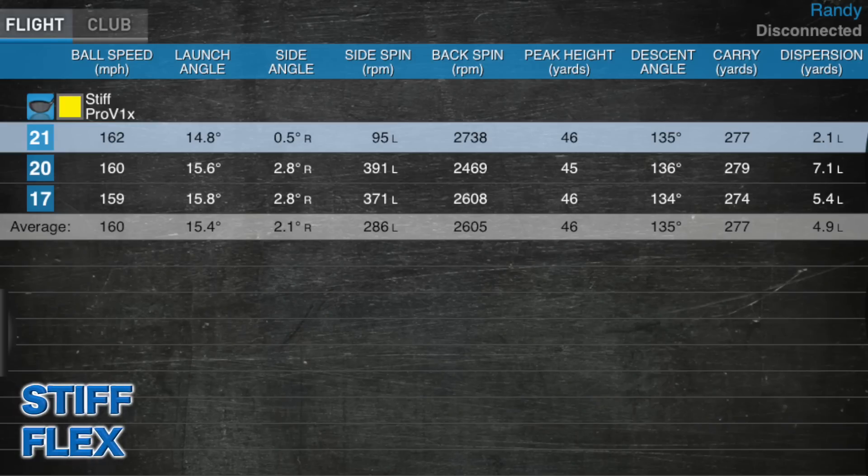So we're all done. I hit three shots with each shaft and I'm a little surprised by the numbers. First, I hit the stiff shaft: average ball speed 160 miles an hour, average launch angle 15.4 degrees, average backspin 2600 RPMs, average carry distance 277 yards. This isn't bad, but I typically like to see a lower launch angle around 13-14 degrees and spin rate just a little above 2000 RPMs. That's why I play an extra stiff shaft — I like my ball to leak a little right rather than left, I like to play fades, it's just more controllable for me.